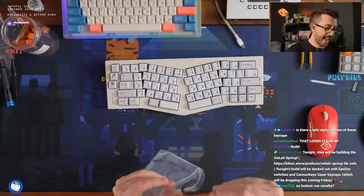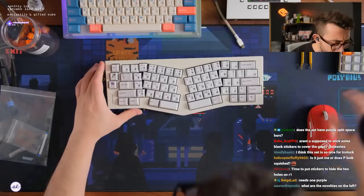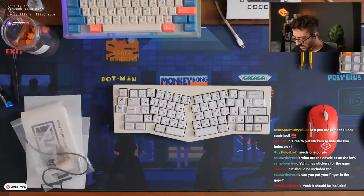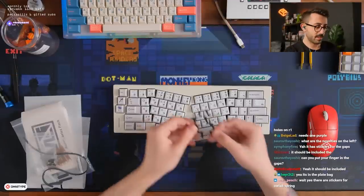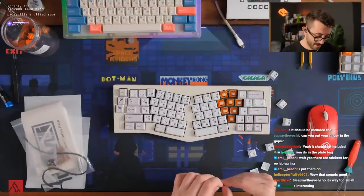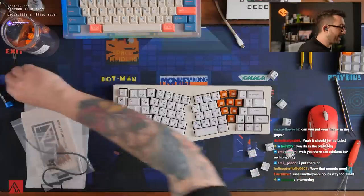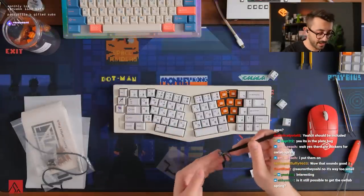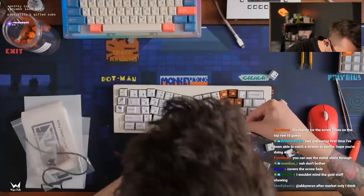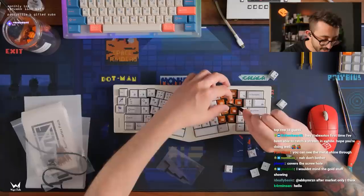No bottom row novelty. Some black stickers to cover the gaps — wait, I didn't see any stickers. Oh, is this it? So how do you do this? This was not part of the proto. Is this just a visual thing? Because there's no way this is a sound thing. Does this really matter? Nah, don't bother. This feels kind of stupid — I'm taking this off, this looks ridiculous.